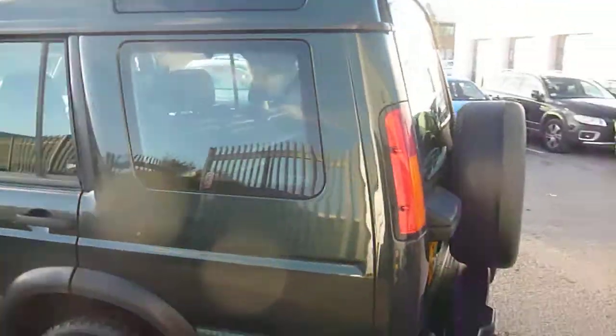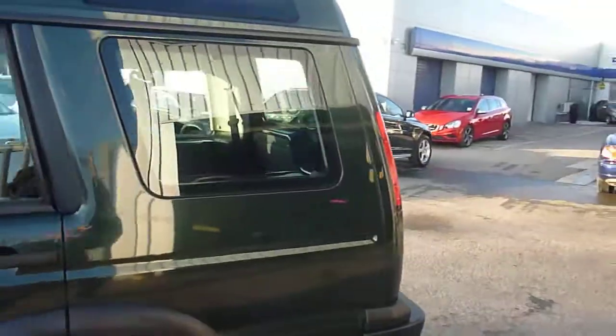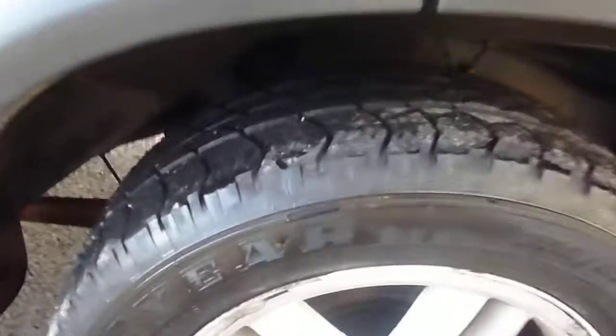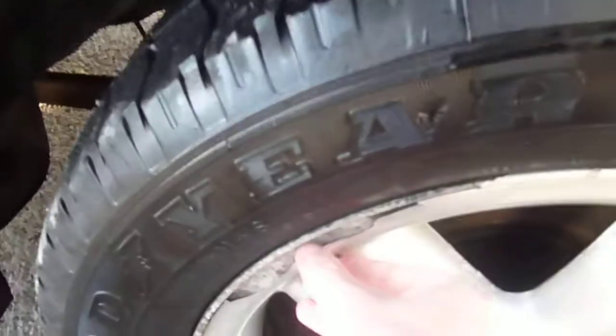Everything as it should be. Fighting against the sun so I'm going to try and work backwards. Rear quarter panel has a very tiny mark on there, everything else is OK. Three millimetres of tyre tread and the alloy wheel needs refurbishing.